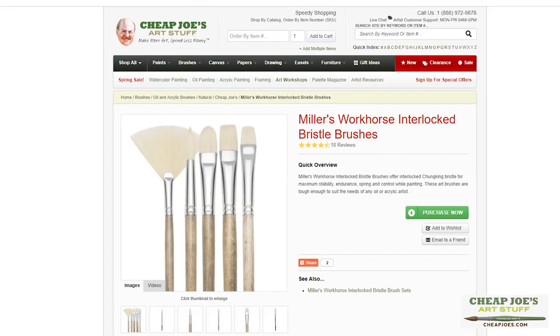Hello and welcome to Cheap Joe's Art Stuff. My name is Julie, and I'm here to impart some knowledge to you today via a two-minute art tip — or think of it less as a tip and more as an inside skinny into a super bargain you should totally check out.